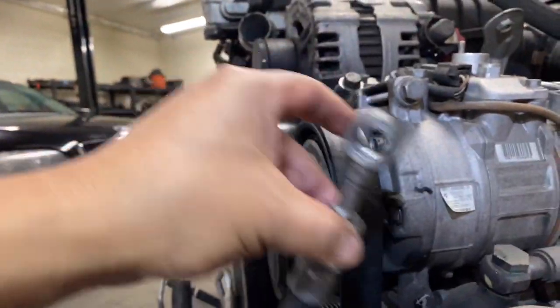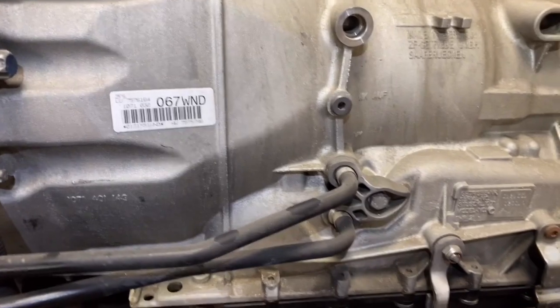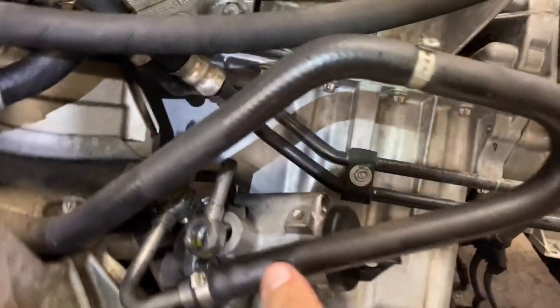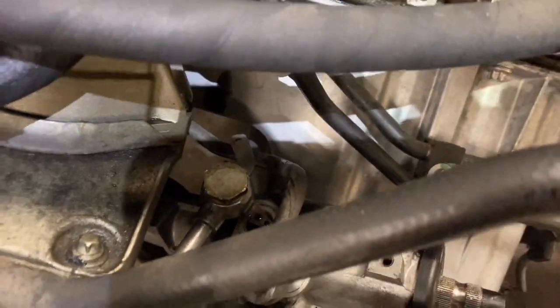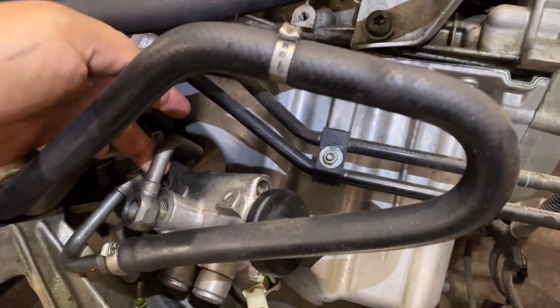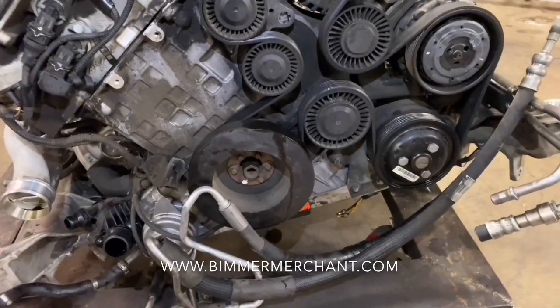We also talked about the transmission lines — they come up here and connect to the side of the transmission. We also talked about this line here, how it goes up, comes down, and connects right there to the steering rack. And this one here — you can get a better look — it goes down the engine and it goes forward. We hope you enjoyed this video; be sure to check out our website posted below.